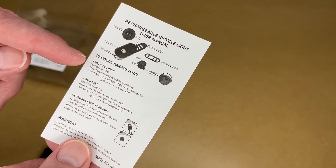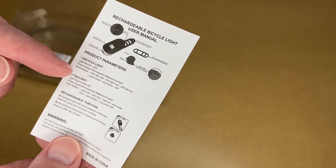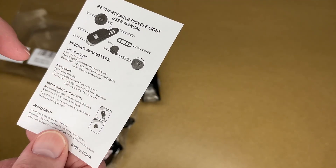It has different modes. The front light has LED light high, LED mid, LED low, quick strobe, slow strobe, and off. The tail light has high, medium, low, slow strobe, SOS, quick strobe, and off.